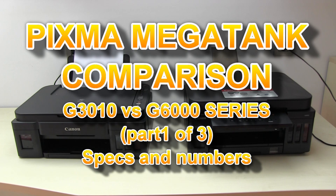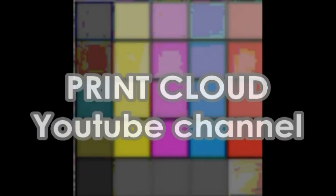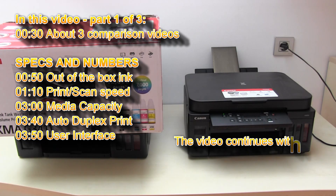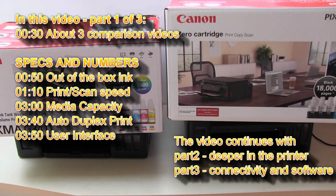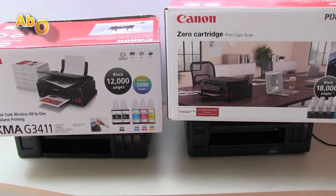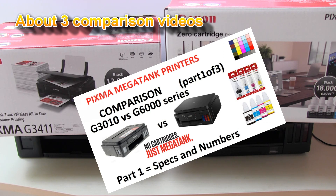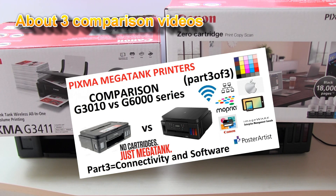Hello, in this video I will compare the PIXMA G3000 series with the new PIXMA G6000 series. I will compare these two printers in three key areas: first I will compare the numbers, second I will dive deeper into the product, and third I will compare the connectivity and other features.